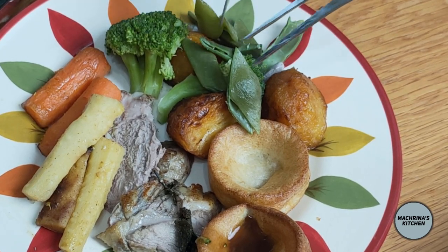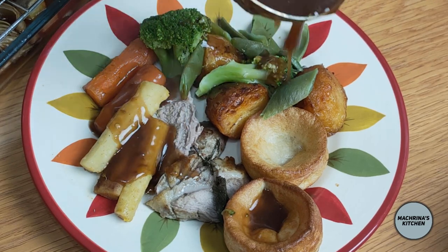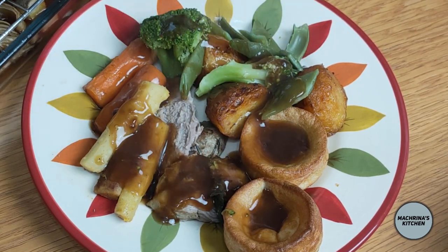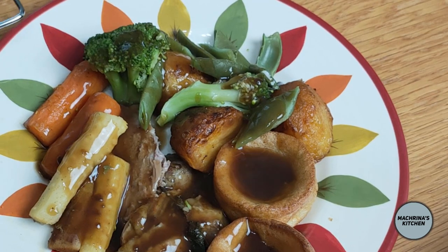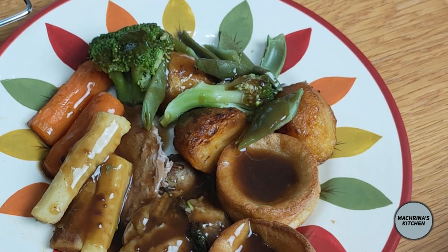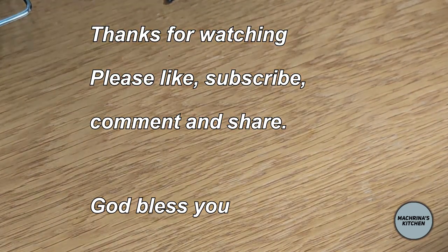Hope you have liked today's video. If you do, give me a thumbs up — and if you don't like today's video, still give me a thumbs up! Don't forget to subscribe and leave me a nice comment. I will see you next time — bye bye, God bless you!